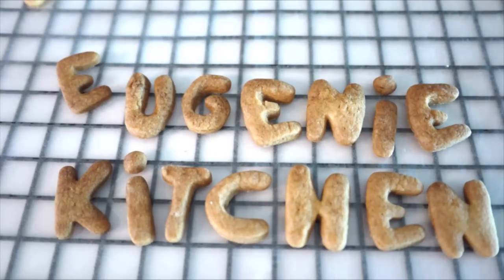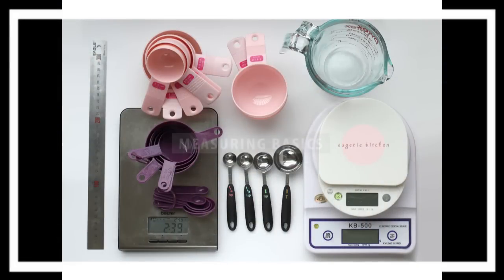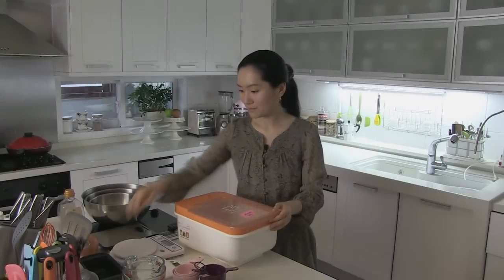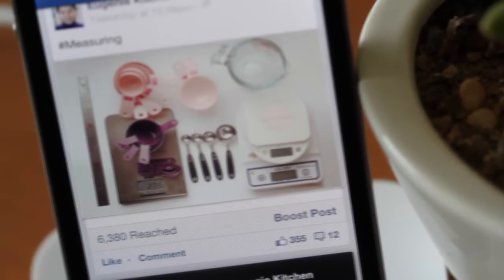Eugenie Kitchen. Hi, I am Eugenie. Did you see my photo at Facebook and Instagram? Today, I will do measuring basics.